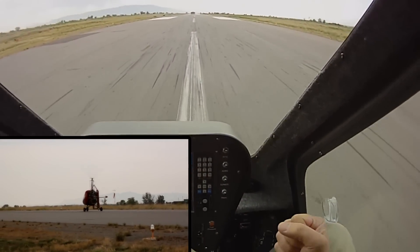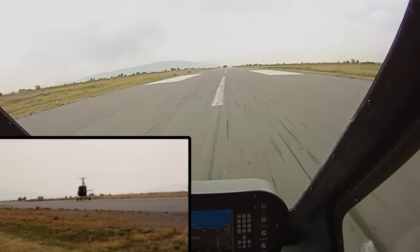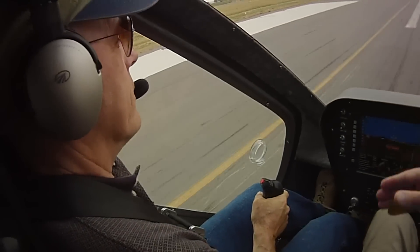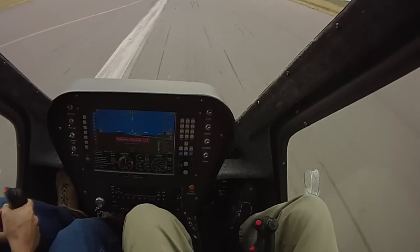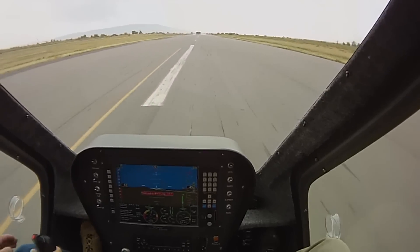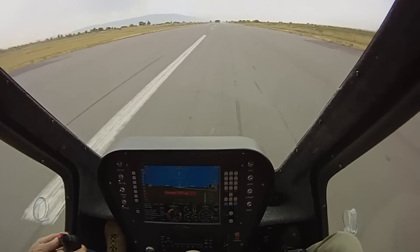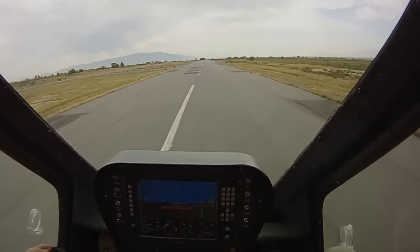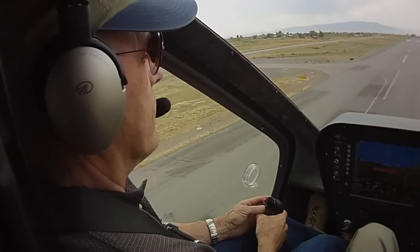Stick up to middle and throttle up. Right in the middle too, which is what we want to see. Those takeoffs are looking really good.